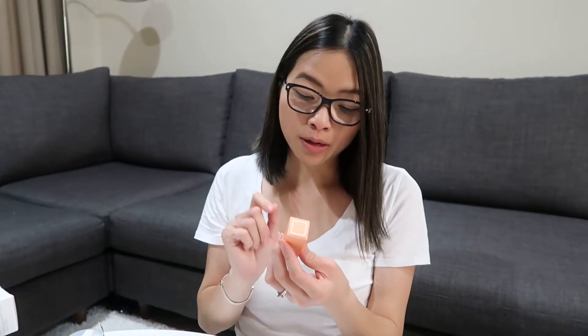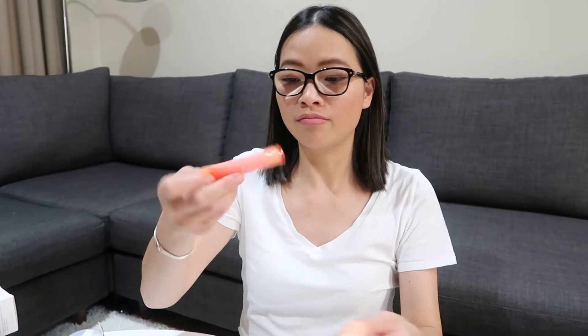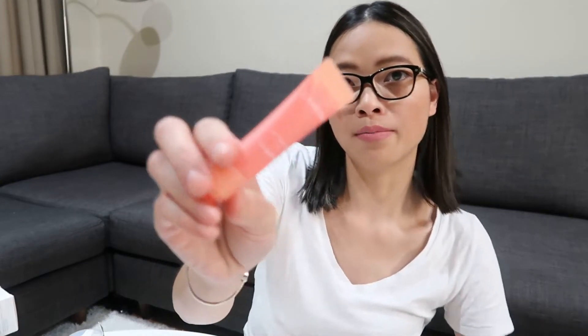Also from Laneige, I got the lip glowy balm in grapefruit. I have the lip sleeping mask and it is amazing, so I wanted to try their lip balm as well.